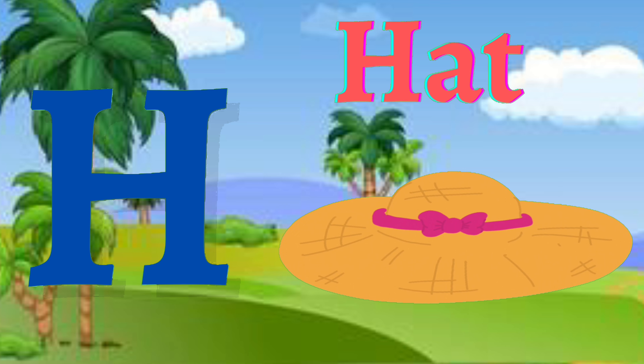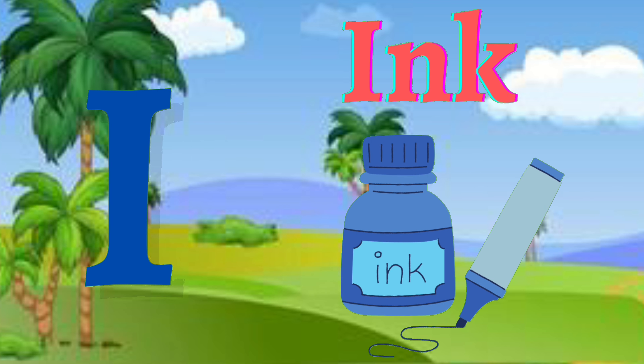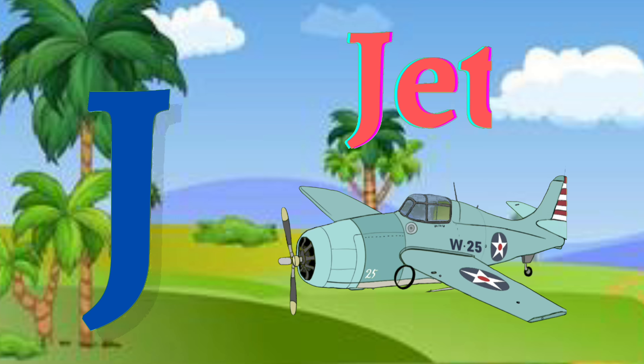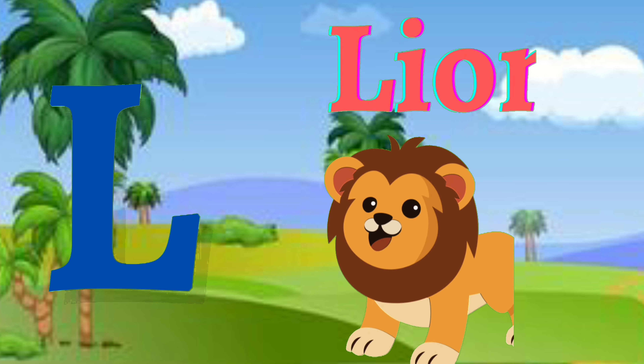H for hat, I for ink, J for jet, K for kid, L for lion.